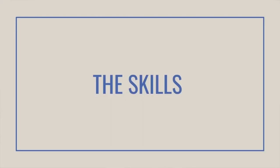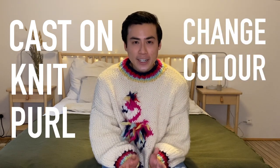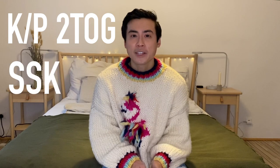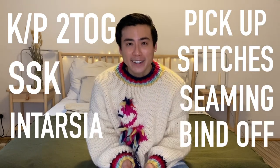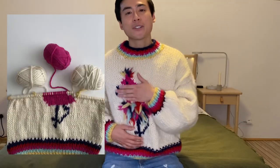Now let's talk about the skills needed to complete this project: cast on, knit, purl, changing colors, knit front back, knit or purl two together, slip slip knit, intarsia, picking up stitches, seaming, and binding off. Most of these skills are super basic, but the two things that might trip up a beginner are the intarsia — used to make the flamingo design — and picking up stitches around the collar.